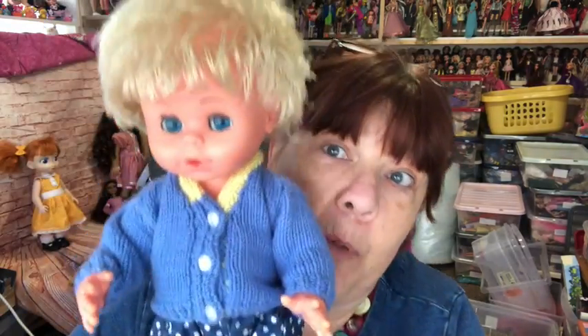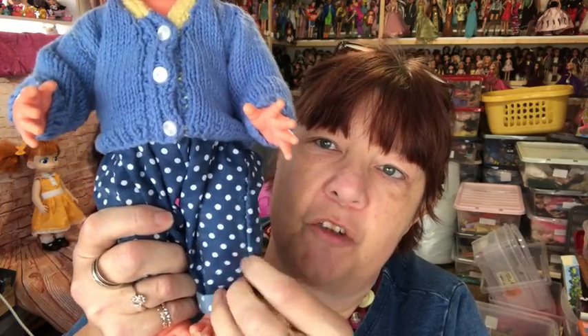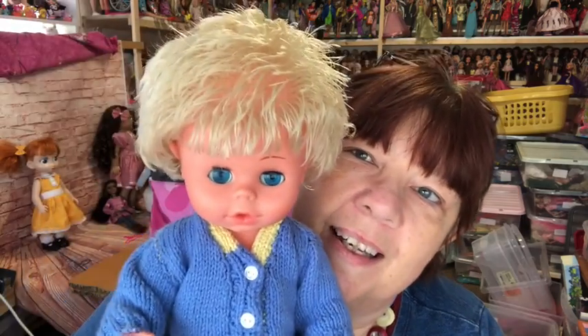Actually this is a little boy, not a girl — definitely a boy. I found him a little cardigan and I put him in the spotty trousers that Trevor sent me. He's cute, isn't he? He reminds me a bit of a Tiny Tears and he is a drink-and-wet doll.